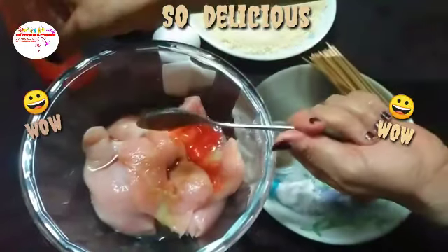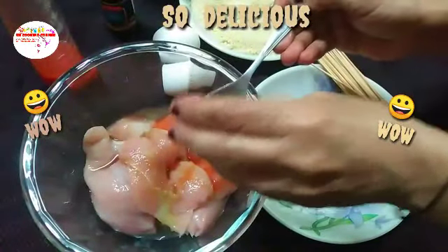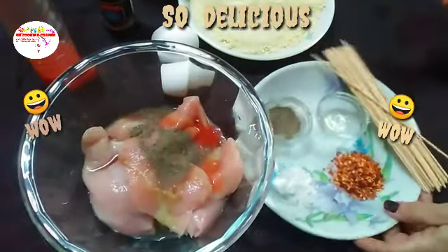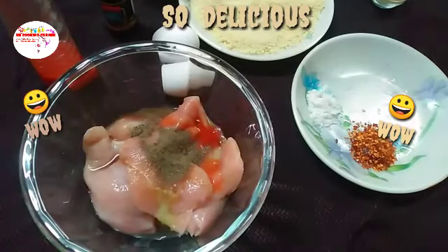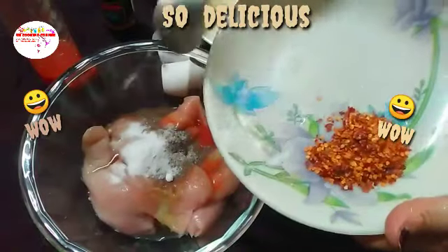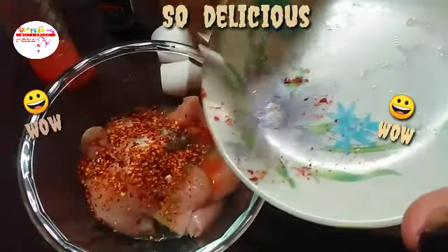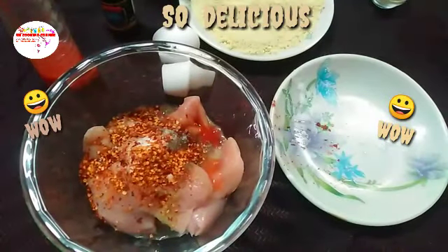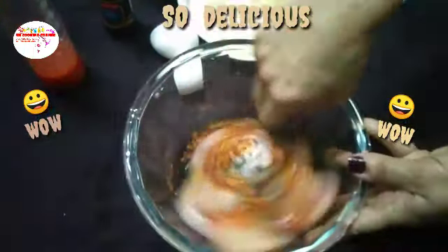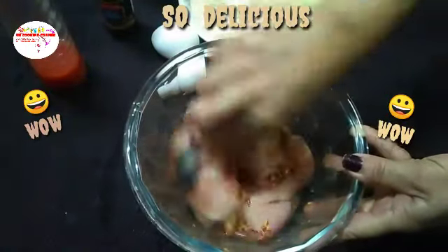Then add some spicy food and more spices. Add salt. Very tasty — now add the recipe mix and leave it for 20 to 25 minutes. Then add the masala mix.